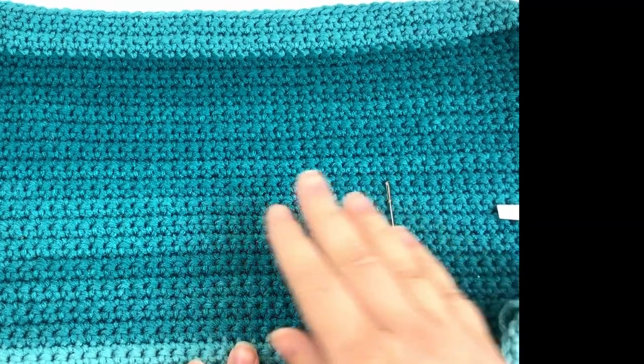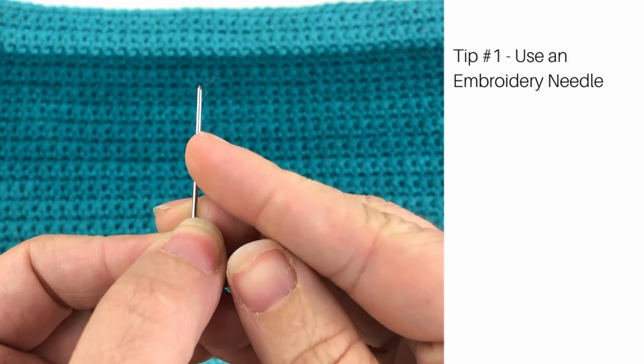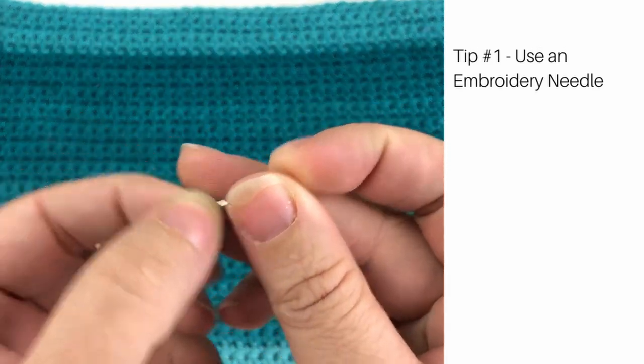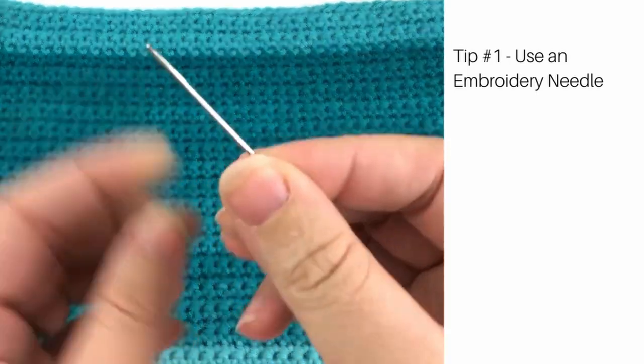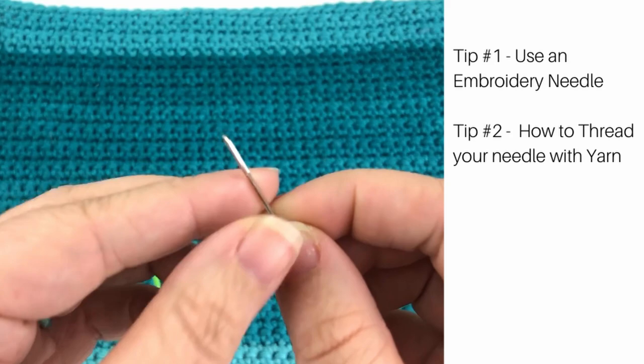You are going to need a sample of crochet in order to embroider on and to practice. Since we are embroidering, you definitely want to use an embroidery needle — you want a nice sharp needle so we can make it through our stitches without having any trouble.